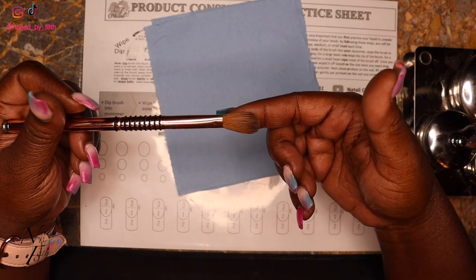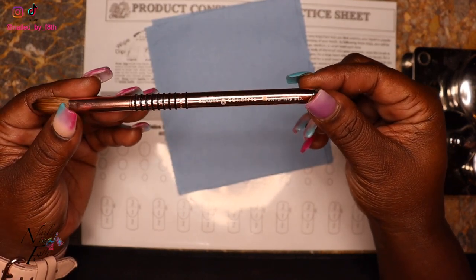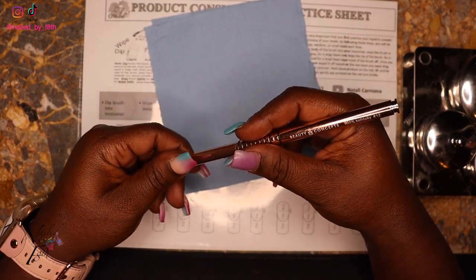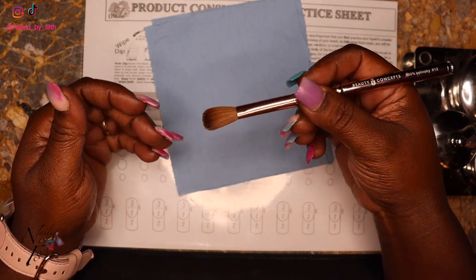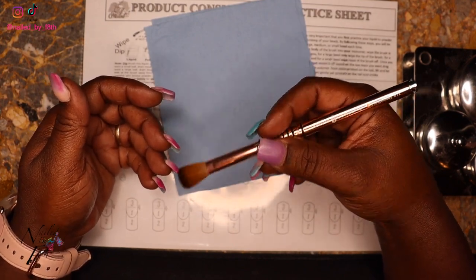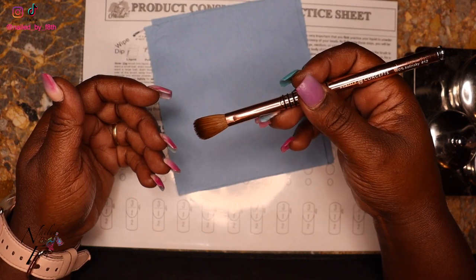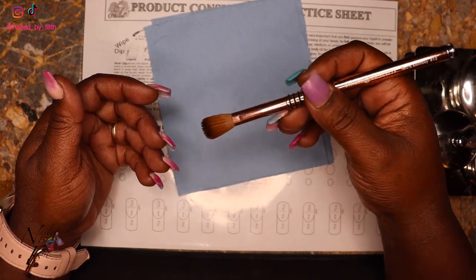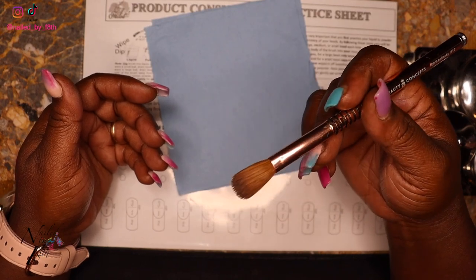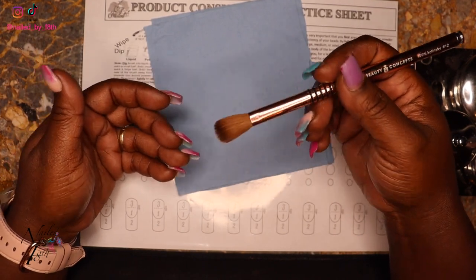This is a 100% Kolinsky hair brush from the company JC Beauty Concepts, number 12. A lot of people recommend starting with a number 8 or number 6, but I'm going to tell you to start off with what's comfortable for you. A lot of the product consistency and working with your products is based on your comfortability and being able to feel the weight of the liquid in the brush to get that perfect bead. It all takes practice and time — even some very seasoned nail techs still make mistakes.